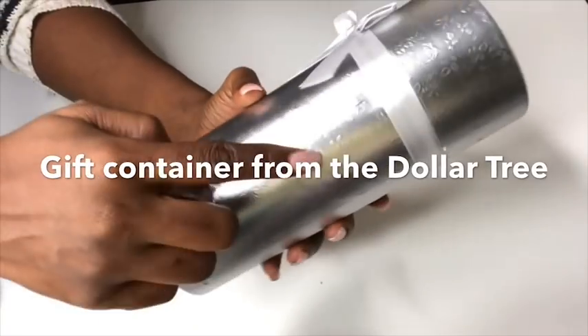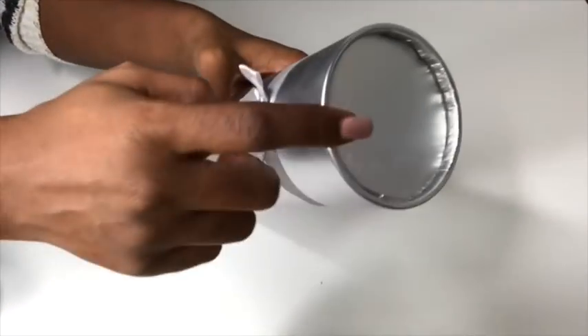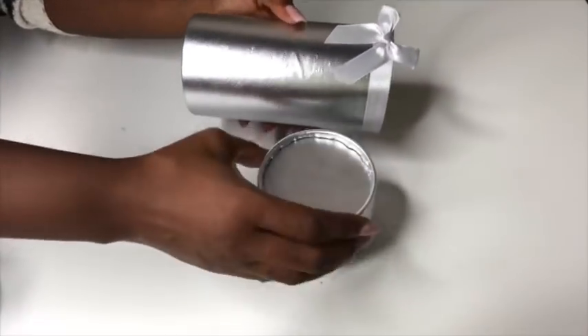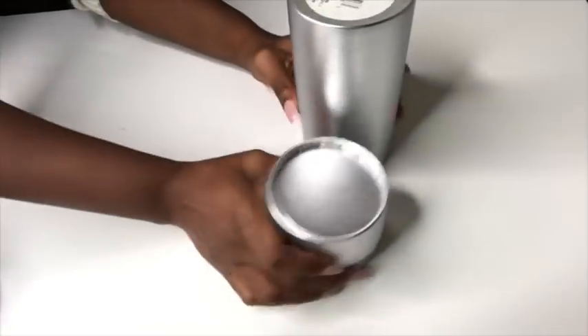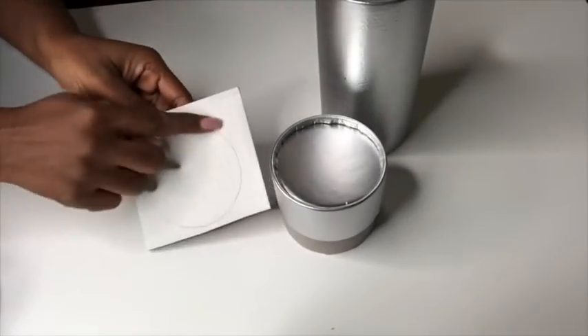This is a gift container that I got from the Dollar Tree and I love the flower details. I opened it up and now I have two pieces. I'm gonna be covering the bottom part for both pieces with cardboard.